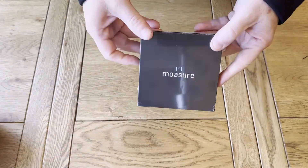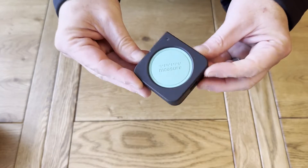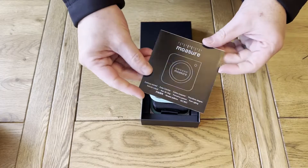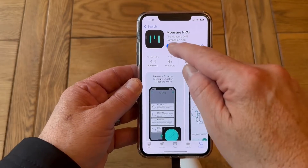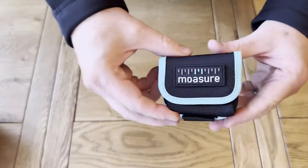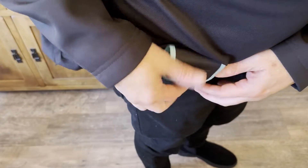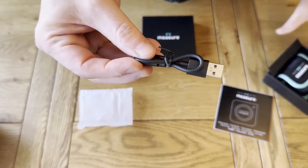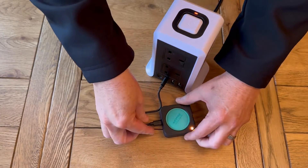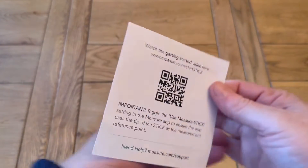Next we have the Moja device itself which comes in its own box along with a multilingual booklet with instructions on how to charge your Moja device and how to download the Moja app for full setup and registration within the app. It also has a handy fabric holder which you can clip on your belt for when you're out measuring. You also get the USB charger cable which charges your Moja device in two to three hours and allows five hours of continuous measuring. There's also a leaflet diagram of how to insert the Moja device into the stick.